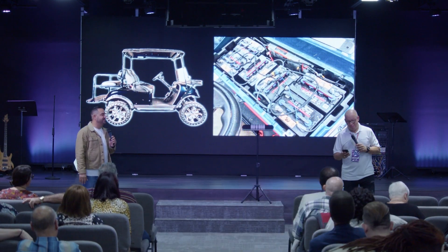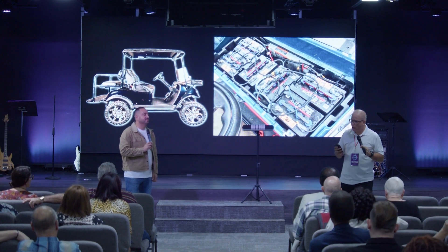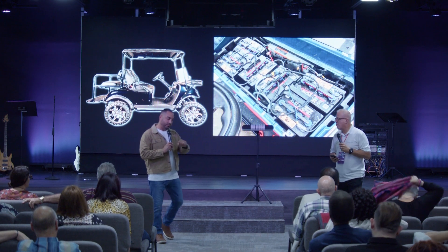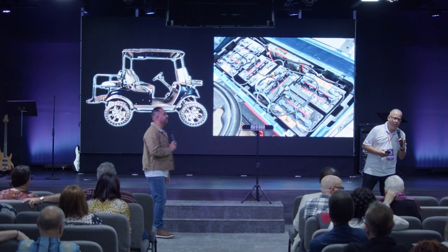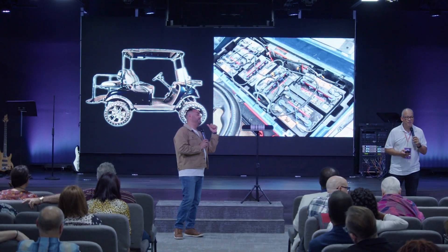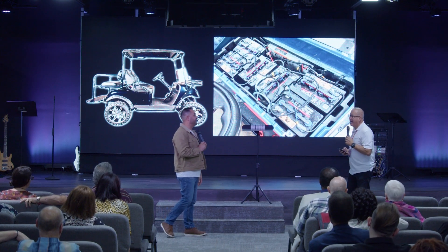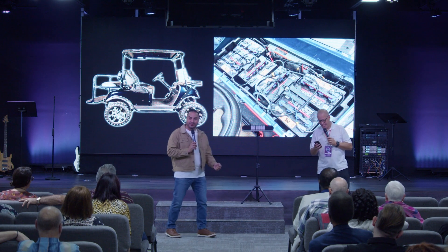You got to charge these batteries up in order for you to ride them. I rode it and it ran well. I rode it, walked it, and it ran very well — it actually ran faster than my old golf cart. And I was like, thank you, Jesus. Amen.